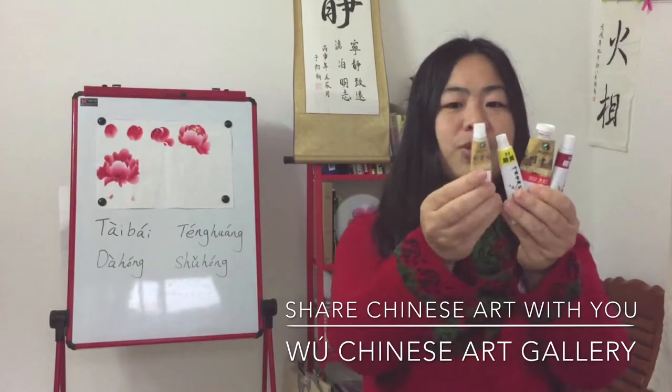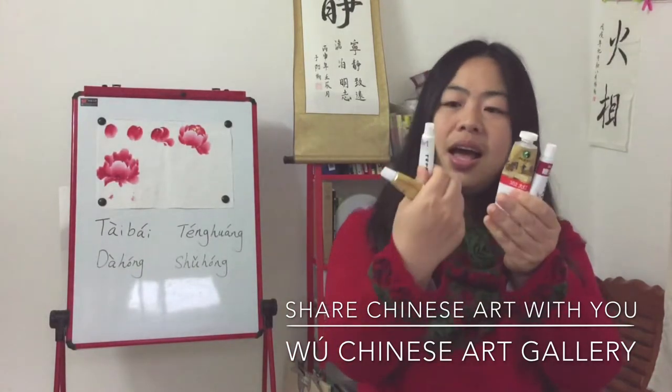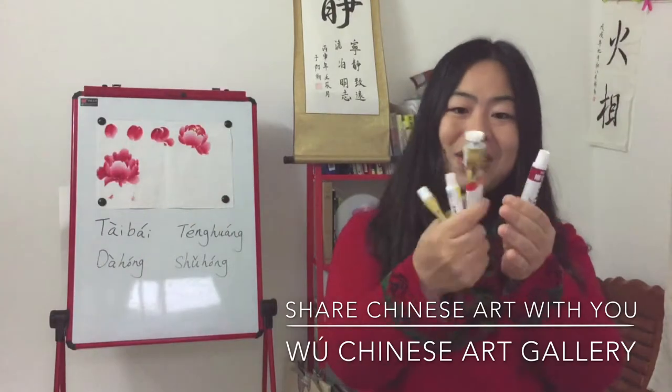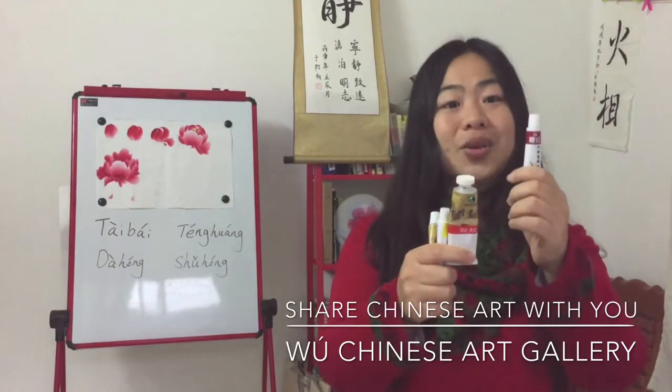To summarize the four colors: Tai Bai is white, Teng Huang is yellow, Da Hong is light red, and Shu Hong is dark red.